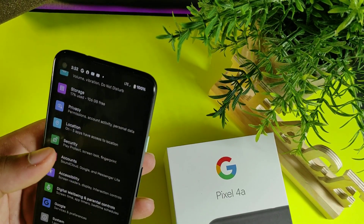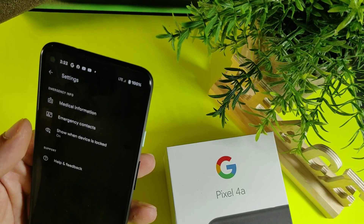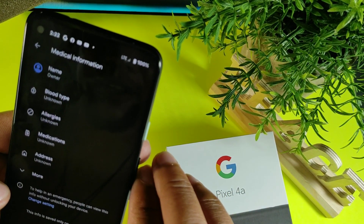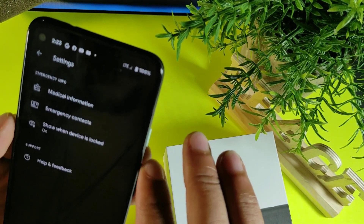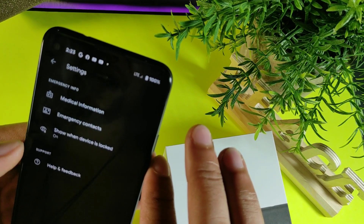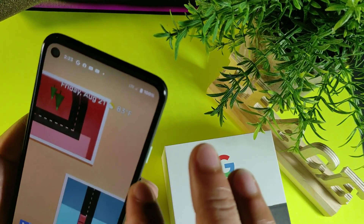This one is really important. If you're somewhere alone and want people to be able to track you or get information about you, go to Emergency Information. Right here you can enter your medical information — any allergies, your blood type — and add emergency contacts like a parent, best friend, or spouse. You can show this info when the device is locked so someone can help you get medical attention.